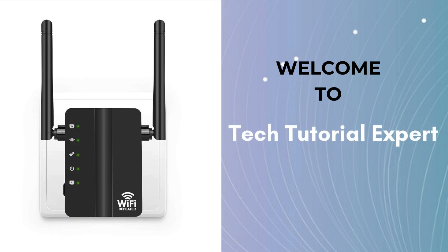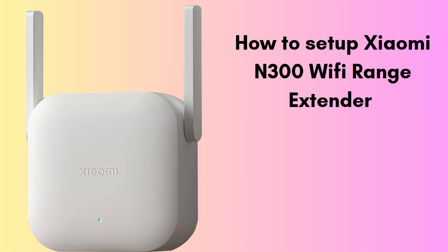Welcome back to Tech Tutorial Expert, your one and only platform for comprehensive setup guides and troubleshooting setup issues. If you're in trouble, come to our channel — you'll find great and informative videos. In this video, we'll show you how to easily set up the Xiaomi N300 Wi-Fi range extender step by step.